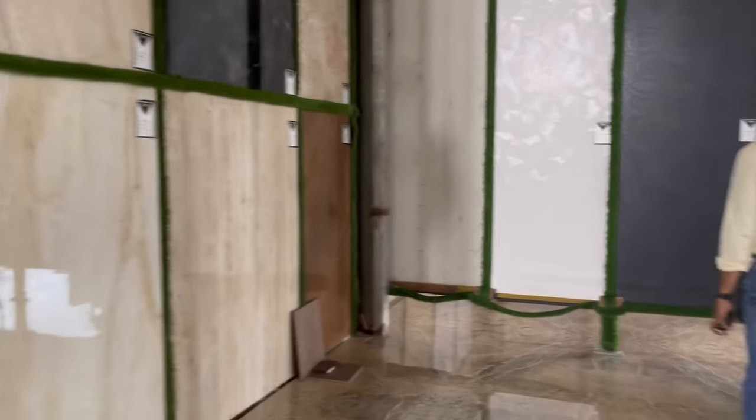I am looking at the floor. This is a glassy finish. This is also floor — a matte finish.